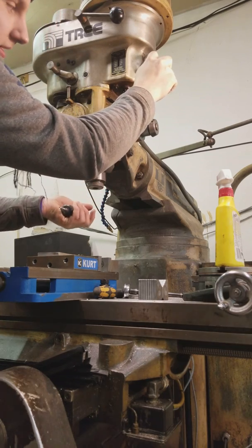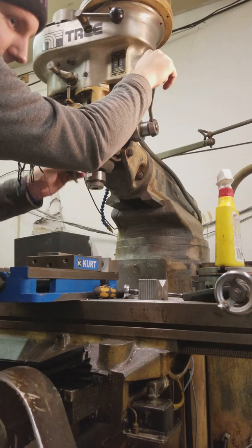When you're tightening the collet, you need to be pulling down. It's kind of a two-handed affair.